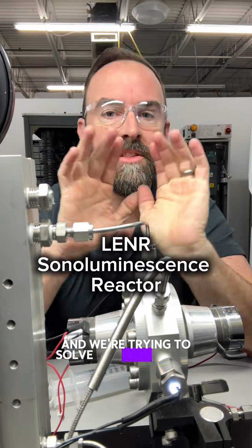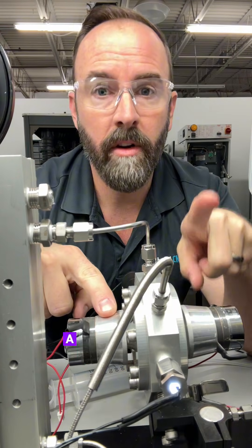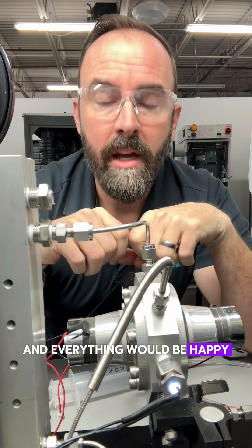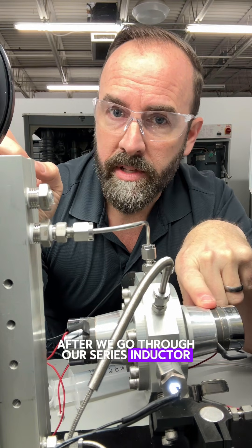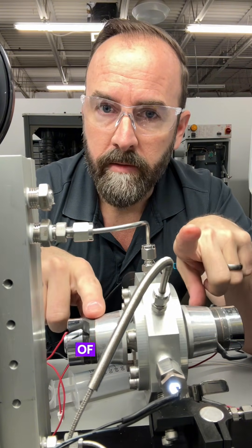We're back on the Lenner project today and we're trying to solve a huge problem with these acoustic piezo horns. What's happening right now is you would think that there's a ground here, a ground here, and then we could ground the system at the reactor, connect everything to ground, and everything would be happy. That's not the case. We effectively have two sinusoids after we go through our series inductor, and that's causing a problem when we try to supply independent frequencies to both of these horns.